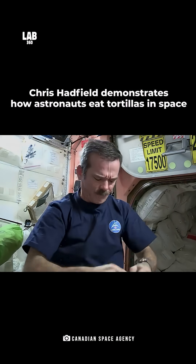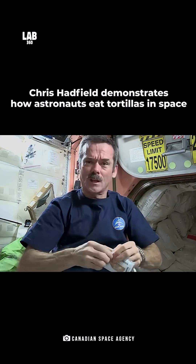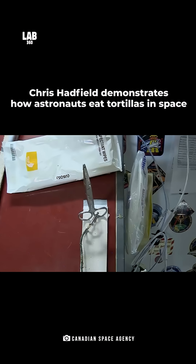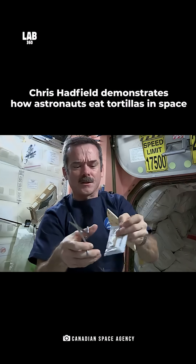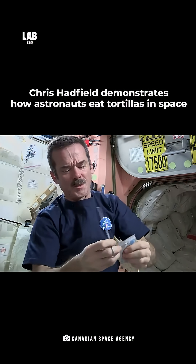Take my peanut butter, open it up. Can't rip it. Fortunately, we have space scissors — they're attached by a tether so they don't go floating off. Take the scissors, cut open the peanut butter pouch.